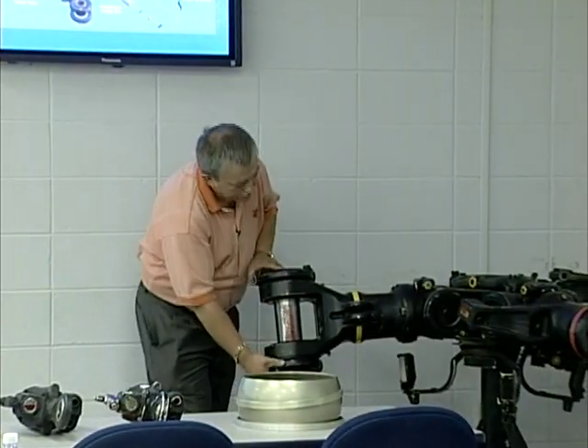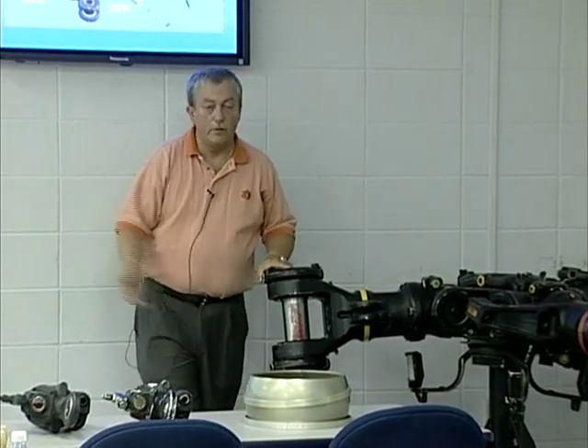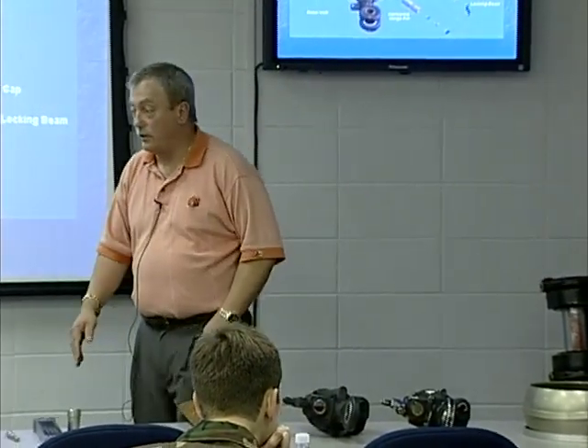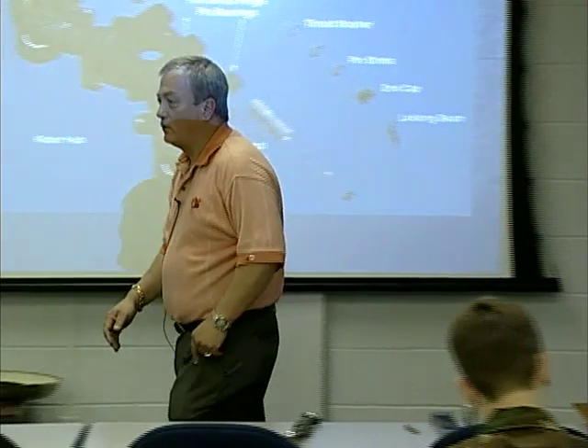On the bottom of it, there are fixed droop stops that are there all the time to prevent lagging from hitting down on the airframe. I'll show you those on a slide and show you what to look for.